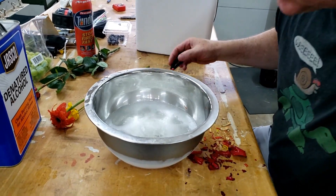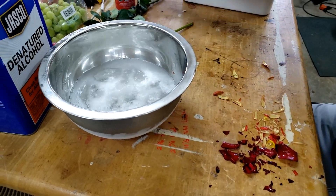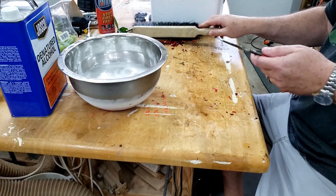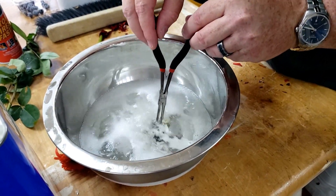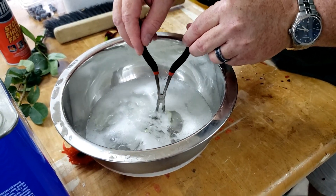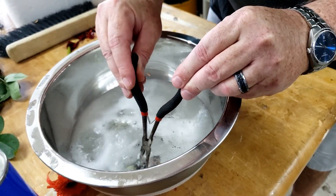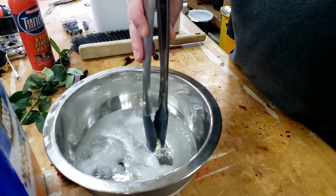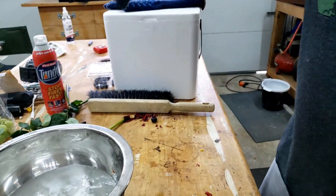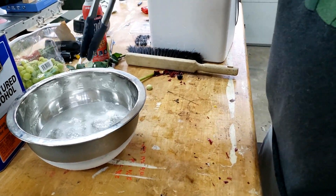Alright, so the grapes and blueberries have been in there a while, let's see about them. Let me grab a blueberry — they're hard to pick up. Alright, ready? Got a little better equipment here. Here's a grape — that one shattered. One last blueberry.